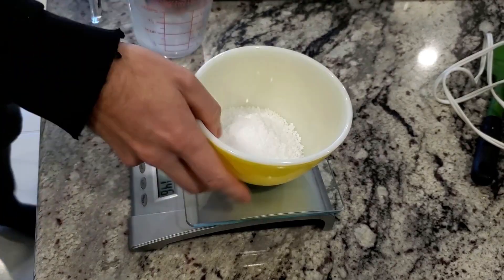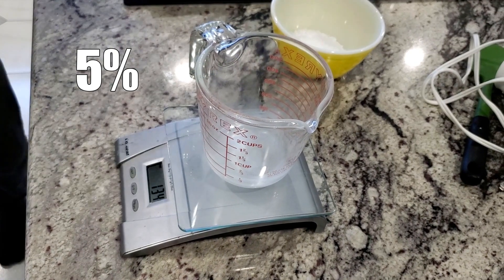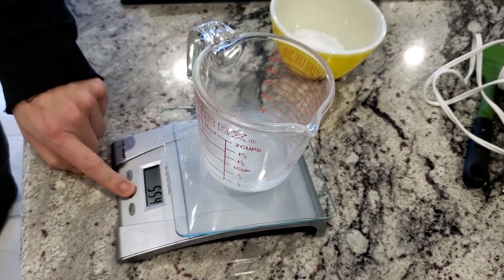Alright, 145 grams of lye. I ran this through soap calc with some oils that I had and this is what it spit out. I think it's a 5% superfat — pretty standard, it's what I usually do.